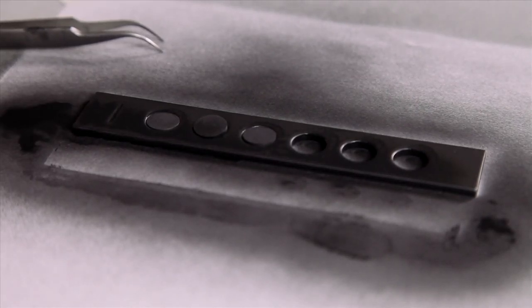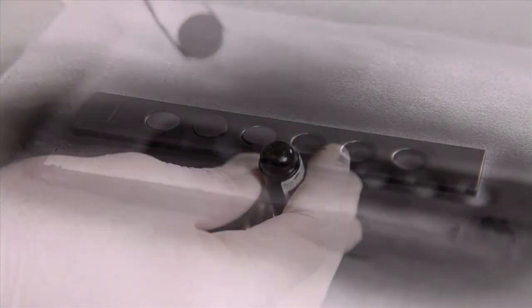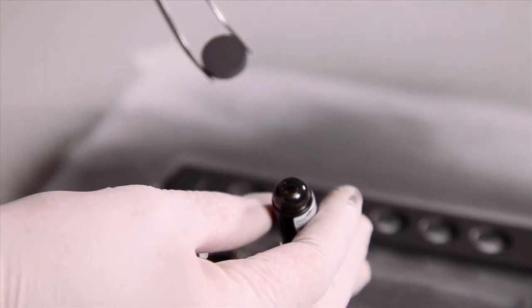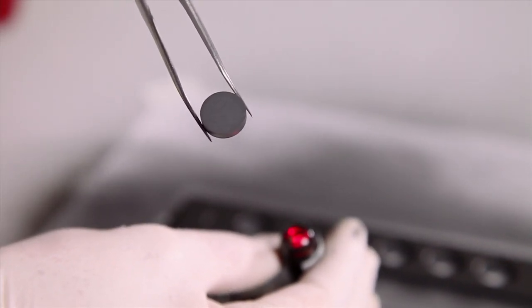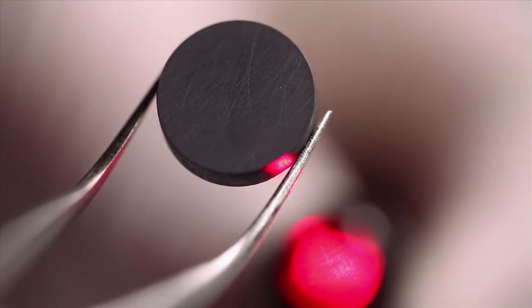After the samples are dry, you can check with a laser pointer to make sure if your sample is opaque enough. If you cannot see any of the beam on the other side, it means that our sample is opaque enough and we can start a test.